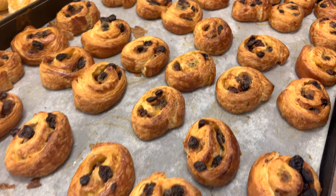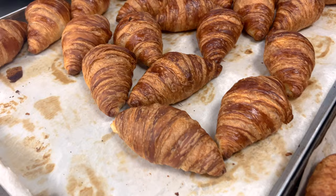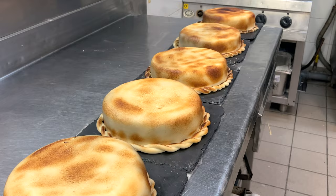Hi, I'm Mariah and it is time for another work vlog. Today I'll be taking you with me to work as a pastry chef working at a five star hotel for a 6am breakfast shift. Let's go.